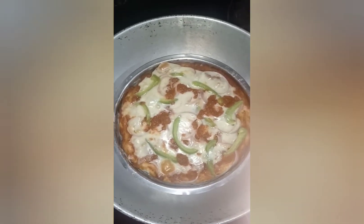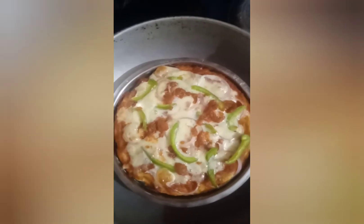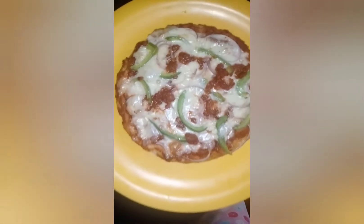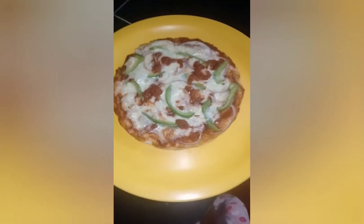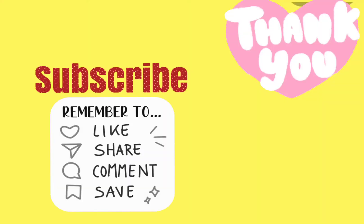Now you can see in the video that our pizza is completely baked and ready to serve. It is so yummy. You have to try this recipe. Thank you for watching. Please like the video, share and please subscribe to this channel.